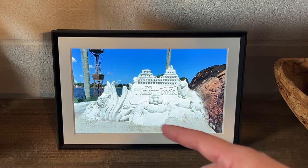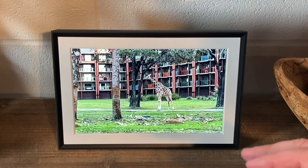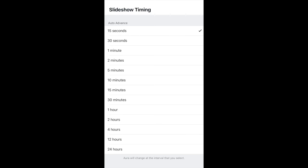As far as the transitions and slideshow timing go, here on the screen are the exact intervals you're able to select. You can see it has 15 seconds, 30 seconds, all the way up to 24 hours — which I don't know why you'd want that, but maybe just to have one picture every day. These are the different options you're able to select with the slideshow timing.